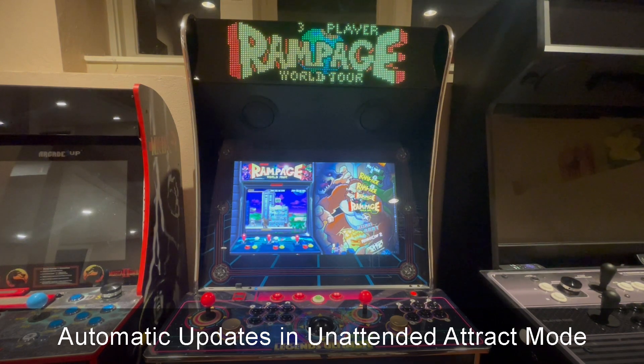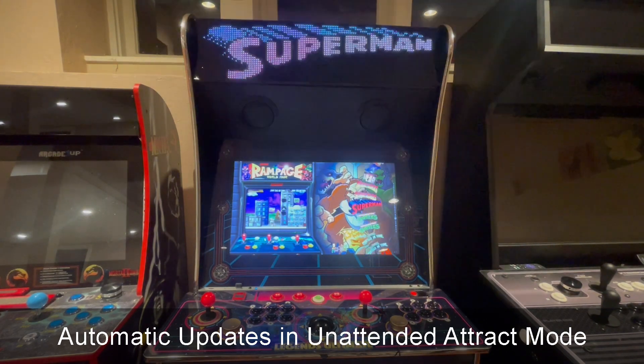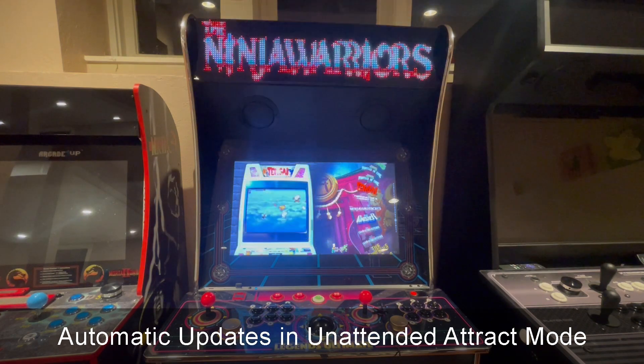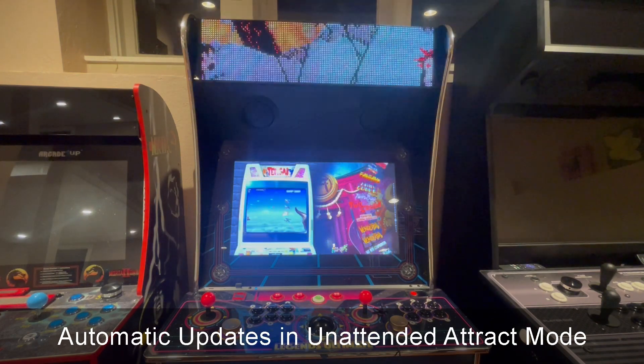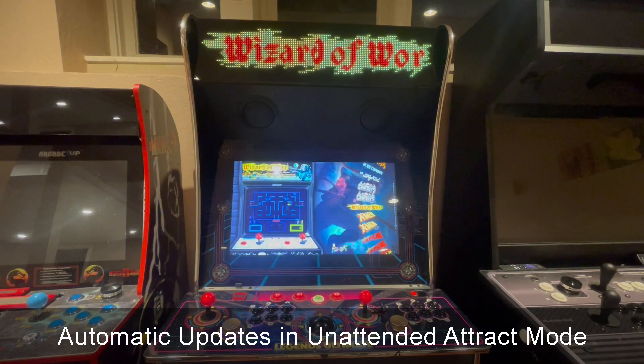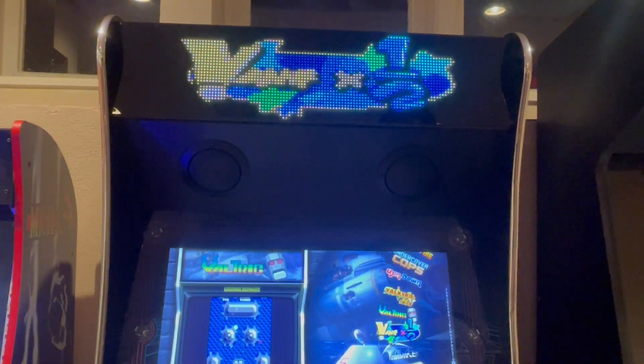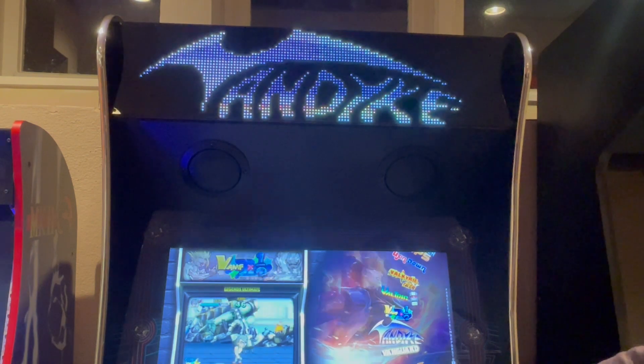It's also really cool to just let your Legends run in attract mode and let it sit idle — the marquees will automatically change. You'll notice that there's a lot of great artwork here for ones that aren't animated, that are just stills like these.